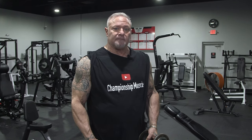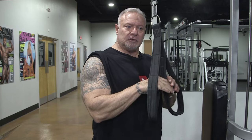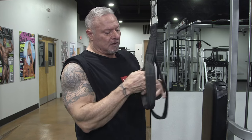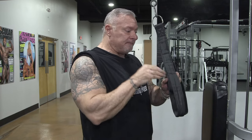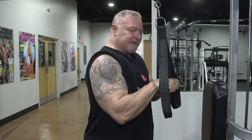Let's take this over to the tricep pushdown area. This is just like a tricep pushdown you'd do with a bar or a rope. The difference is this strap allows me two different variations. I use the top one — I put my hands in here and it puts me exactly where I want to be, chest high.